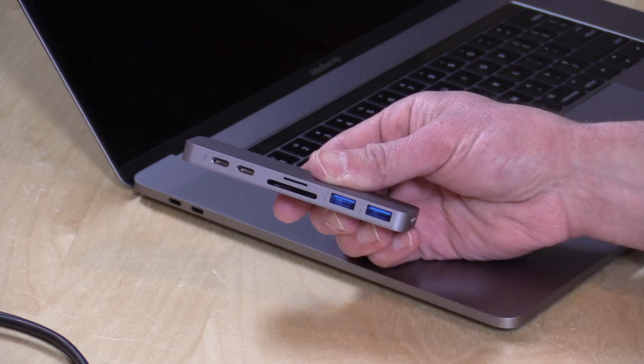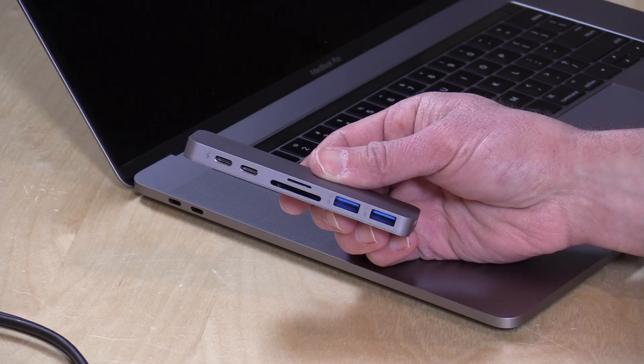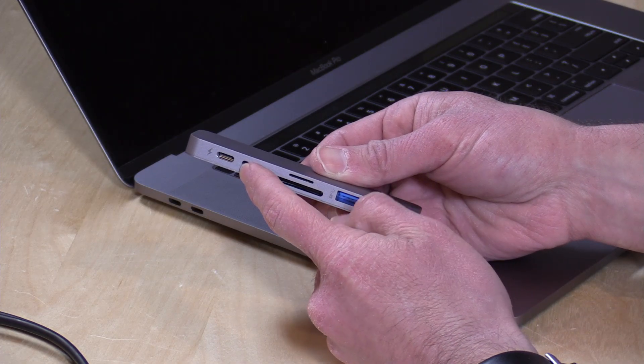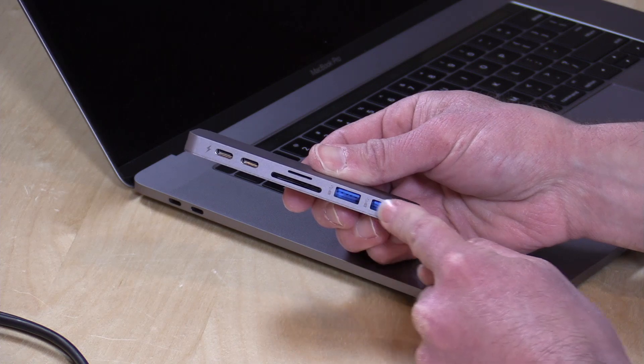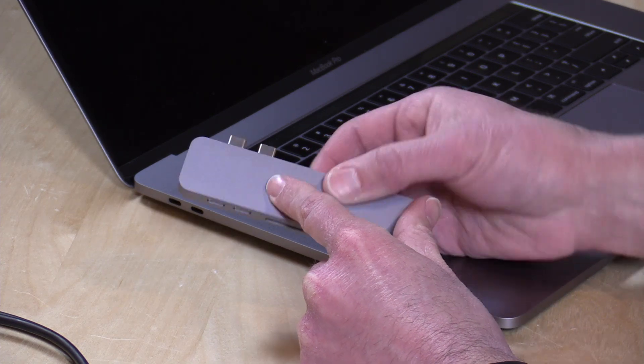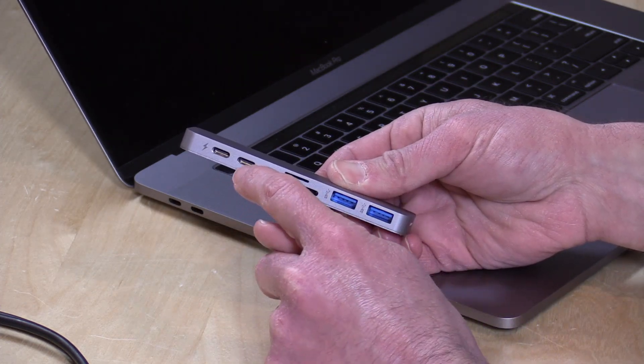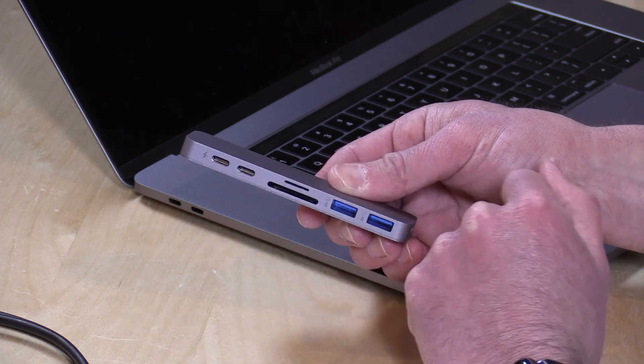But this port is not Thunderbolt. It is just regular USB Type-C, and it only supports USB data — no video and no power — just data, and it's only going at 5 gigabits per second, and it shares that bandwidth with all the other stuff on here because it's just a basic USB 3 hub built in that is going through the USB bus on your Mac. So do not expect to get a lot of functionality out of the second port here.